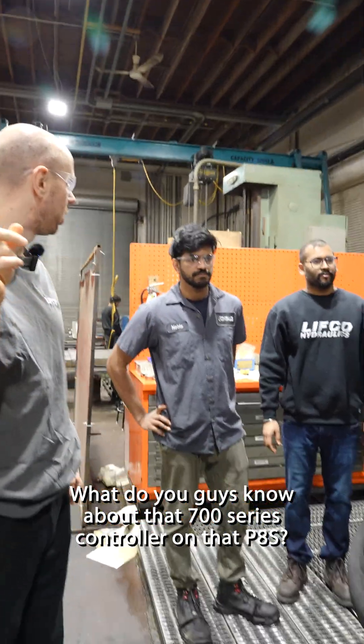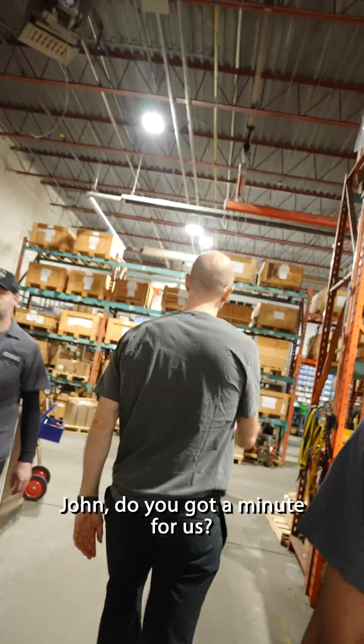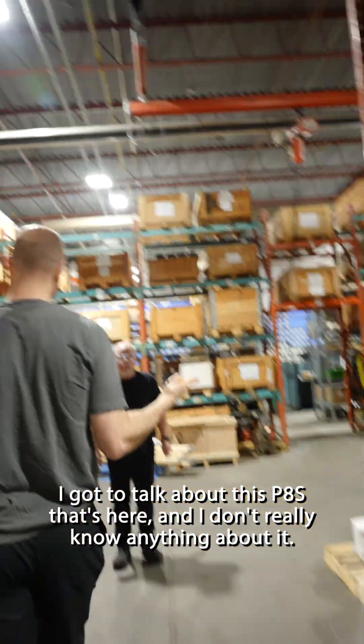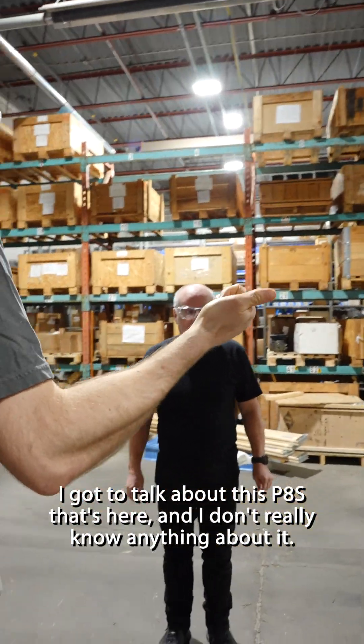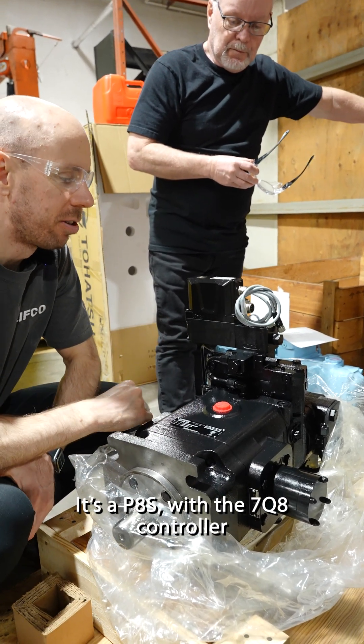So what do you guys know about that 700 series controller on that P8S? John, do you got a minute for us? I got to talk about this P8S here and I don't really know anything about it. It's a P8S with the 7Q8 controller.